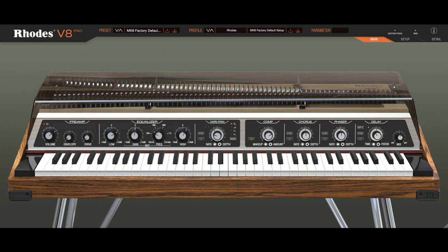Welcome to Music Gears, where we bring you the latest info on new music instruments, software, and other gear from around the world. Rhoades has announced their V8 and V8 Pro plugins alongside the Missing Keys scoring competition.